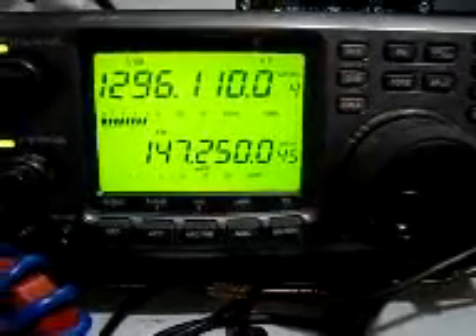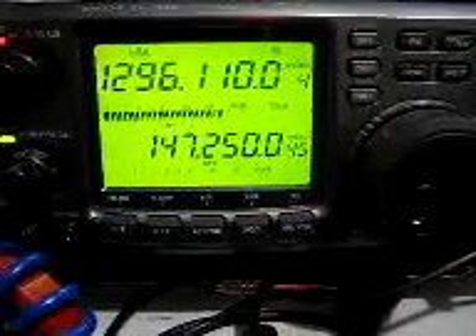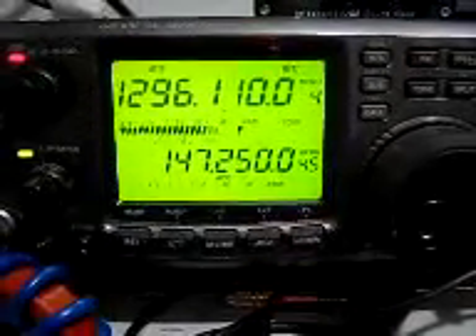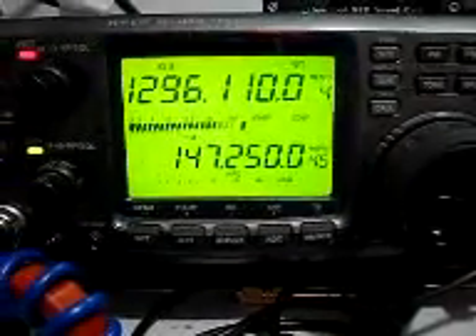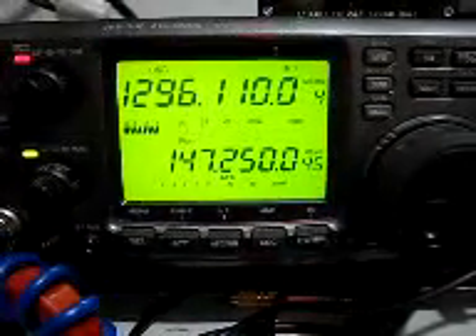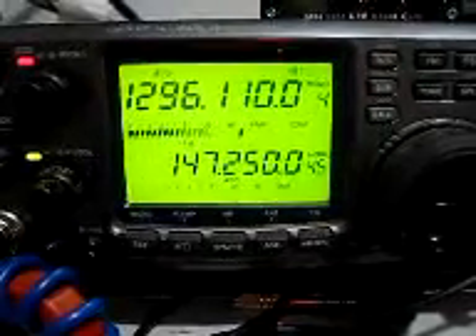VK5LA, this is VK2 Kilo Romeo Romeo. Yeah, okay, no problems at all. You've come right up to about a 5 and 8 — 5 and 8 on the meter on the 5.10. Very good indeed. Yeah, I had to re-tune you in, so hopefully you're on my frequency now.